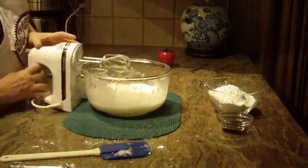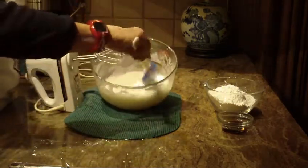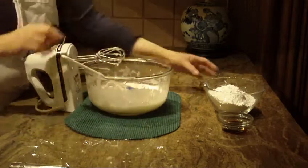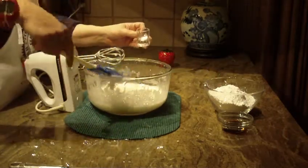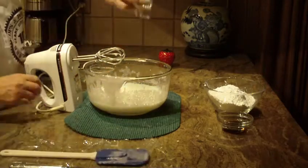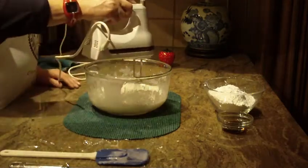I'll show you what it looks like so far. Now we're going to put in a half a teaspoon of salt into our mixture and mix that in.